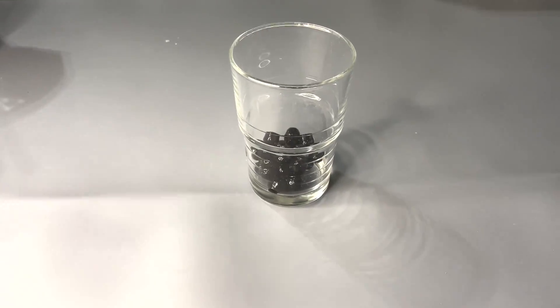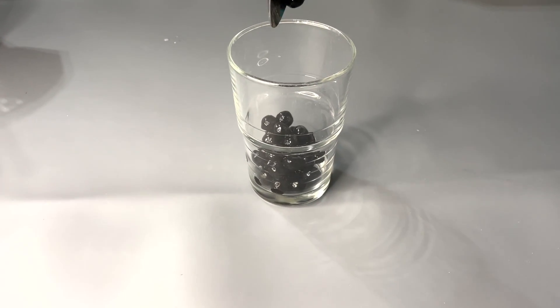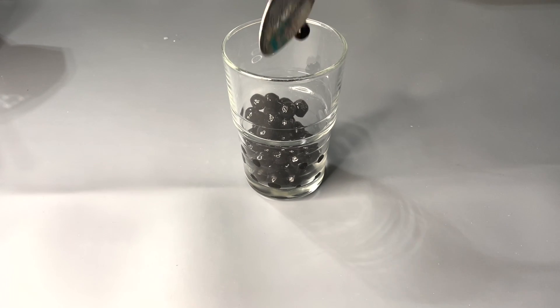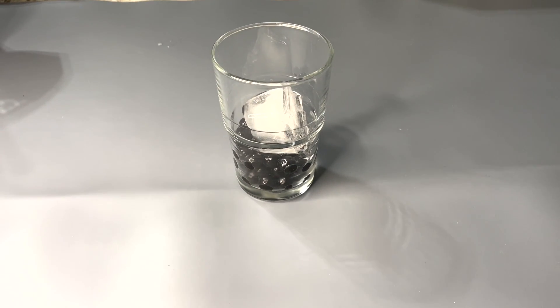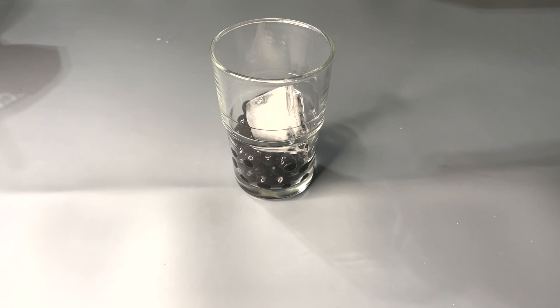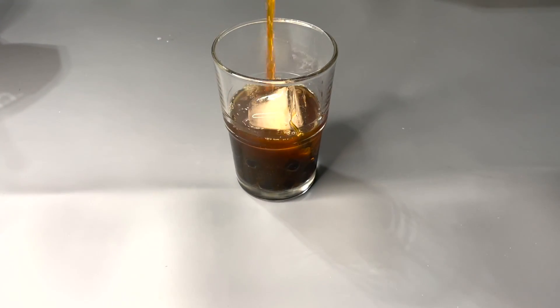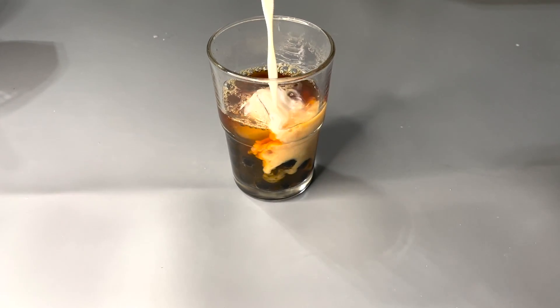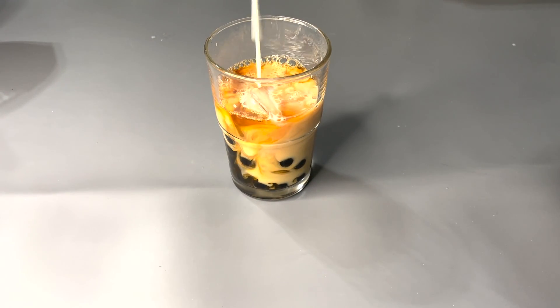Now we're gonna take our glass and add in the boba — about three tablespoons of it. After that's added in, add in ice cubes; you can add more as needed, I just added in one. Then we're gonna add in the black tea we made and fill it a little below the ice cube. Then add in the milk; you can add more or less as needed.